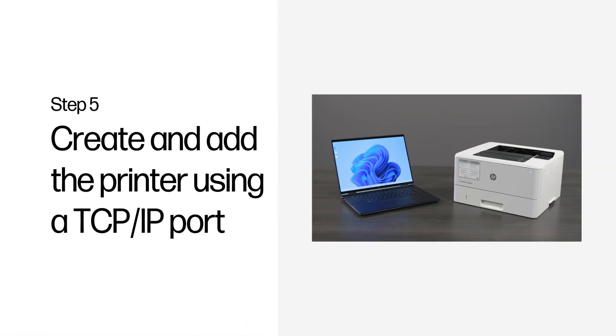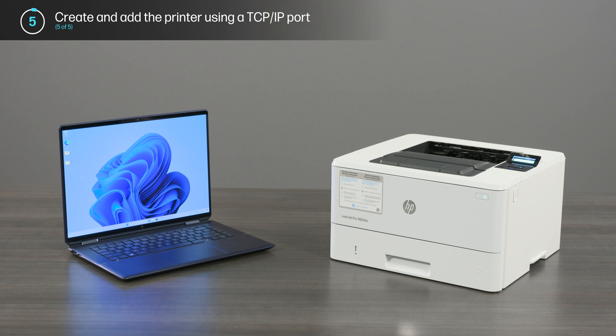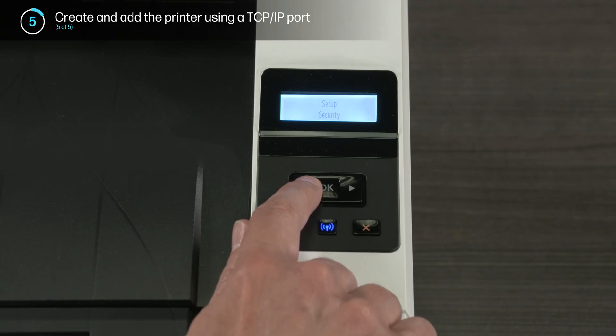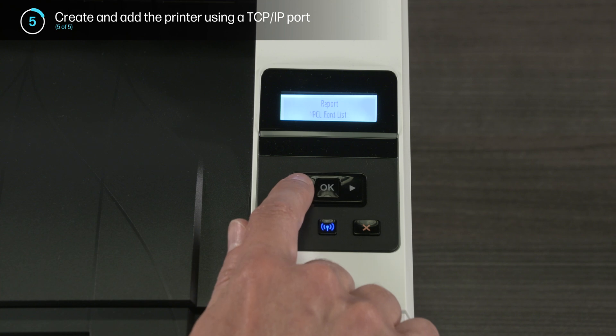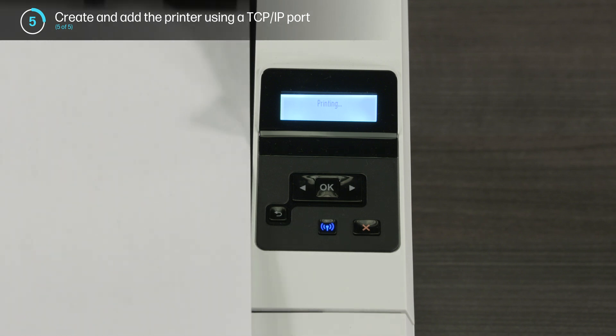Step 5: Create and add the printer using a TCP/IP port. This step applies to HP printers connected to a computer running Windows. You can use the printer IP address to create a direct network connection with your computer. To find the IP address for your printer, navigate to the Reports section on the printer control panel and print a network configuration report. The network configuration report has the printer IP address listed on it.